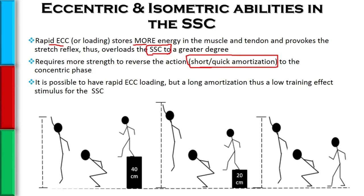It's possible that we can rapidly have eccentric loading, stimulating the stretch shortening cycle to a great degree, but have an amortization phase that is just too long. And thus, we're not even really getting a training effect for our stretch shortening cycle. For instance, given a chance to perform a counter movement jump using the stretch shortening cycle, a person dips down, provoking the stretch shortening cycle, and explodes up, jumping to a certain height.